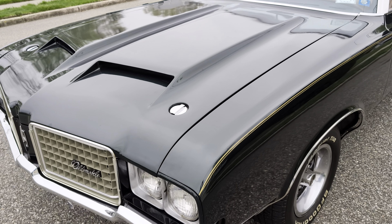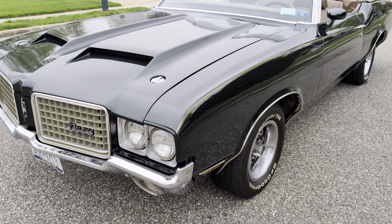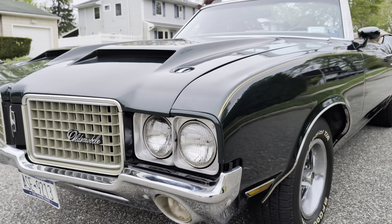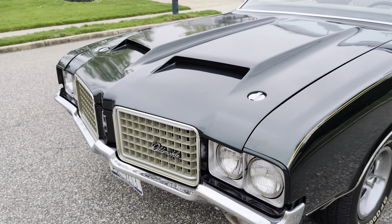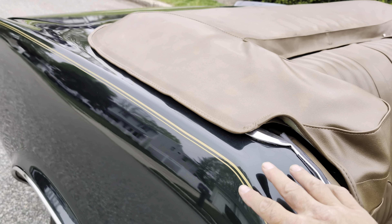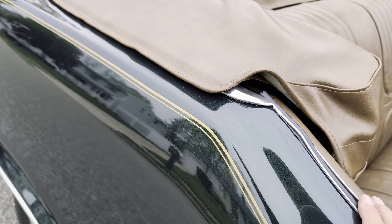The chrome tie downs, and some cool restoration photos too. The stripe is all painted and cleared over.